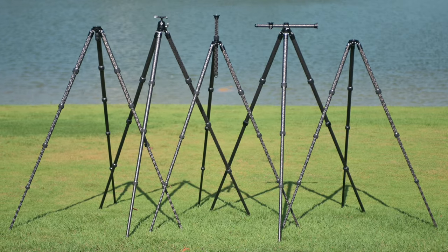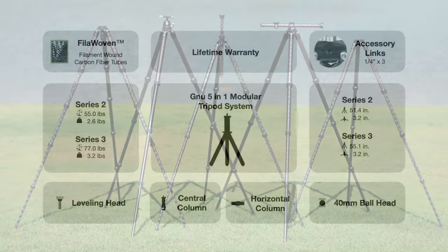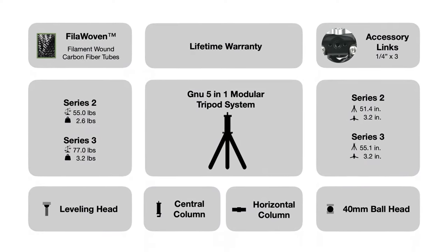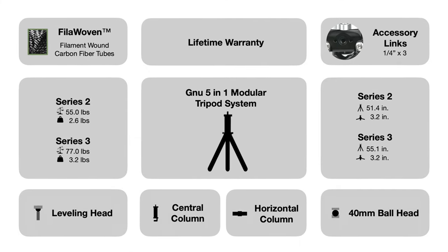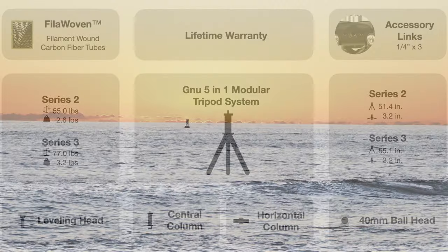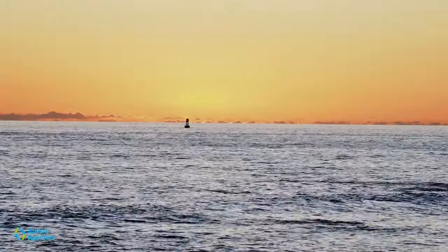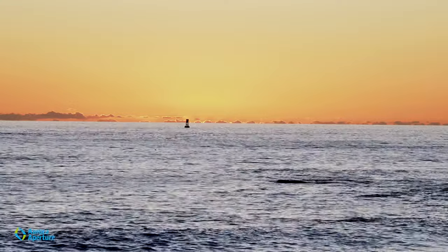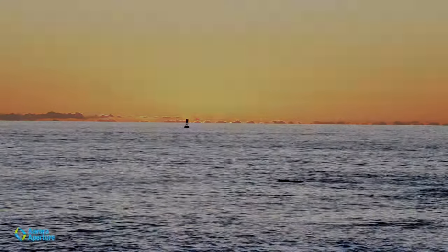We are so proud of the durability of the new modular tripod system that we offer a lifetime warranty to give you peace of mind. Join the revolution — back us today and unleash your photography's full potential with the groundbreaking new modular tripod system.